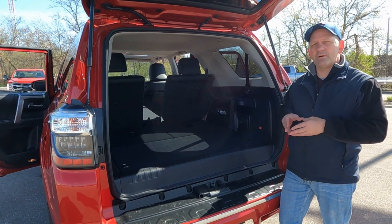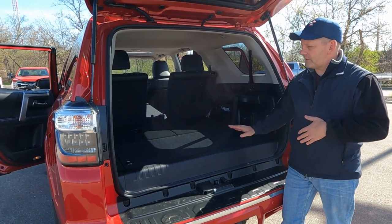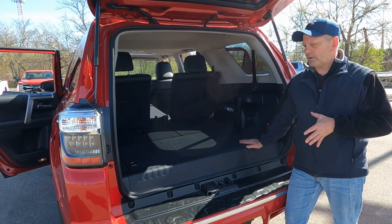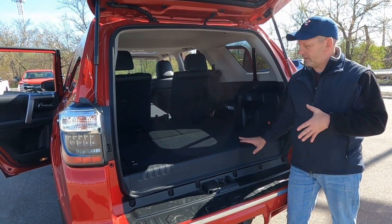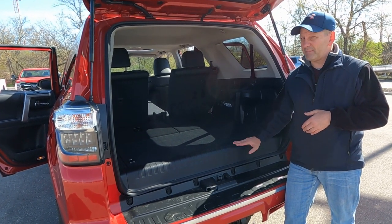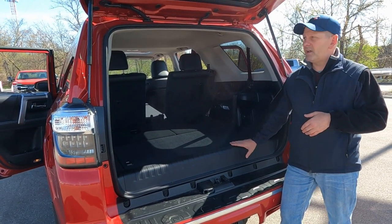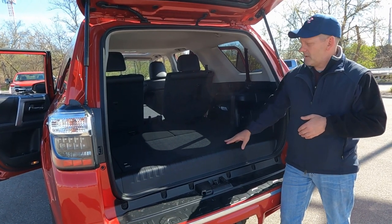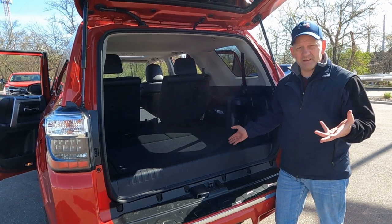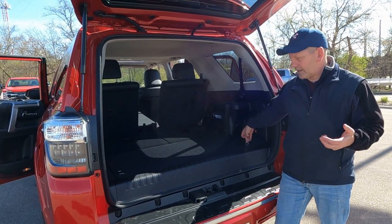The third row seat option on the FourRunner is a $1,365 option. It does take up some of the height in the back — probably a good three to maybe as much as five inches from top to bottom. But when it's down you really don't even see it or know that it's here. With it down you still have your tie-down hooks at all four corners, just like a normal FourRunner.